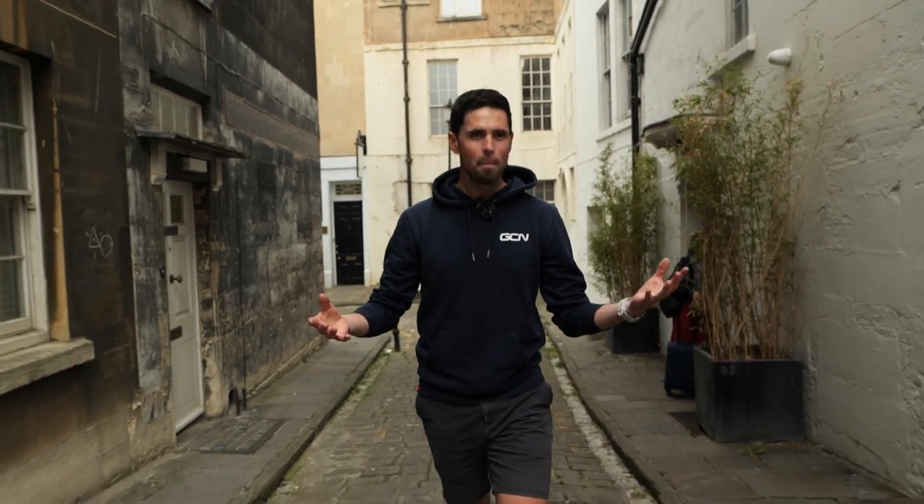I'm back for episode two of cheap bike into super lightweight bike build for under 1,000 pounds. In this video, I'm going to find all the parts I need, give you advice on how to find some absolute bargains of your own, and then take you along with me when I pick up one of the parts I'm buying from a real-life human being.